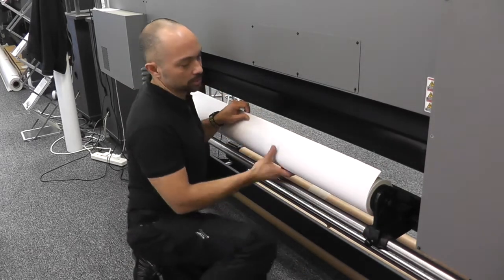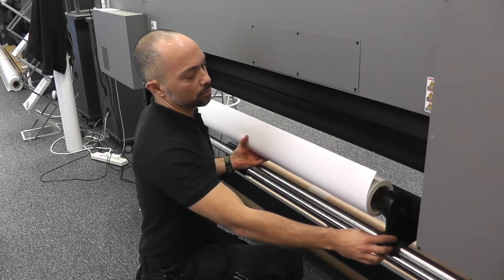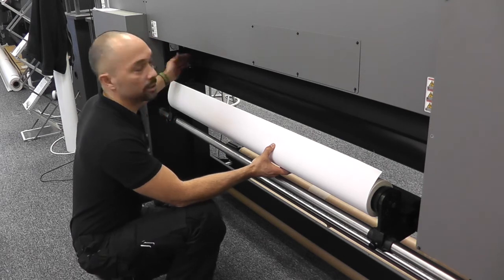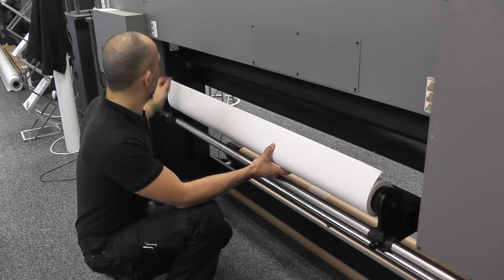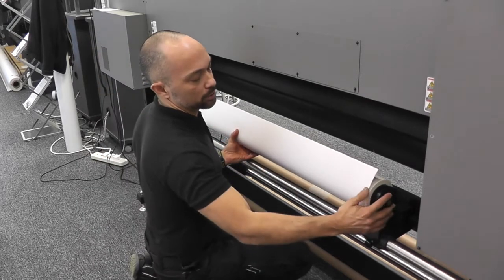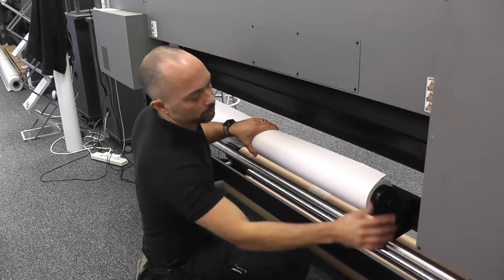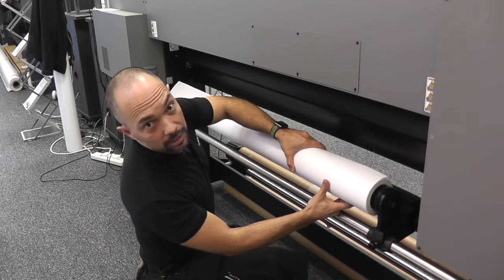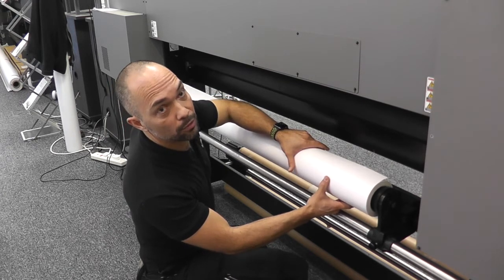Another very important factor to consider is how you load the physical roll onto the flange. First of all, make sure that your left-hand flange is in the correct position so you don't experience a media detect error. Get that flange in the correct position first, tighten up the thumb screw, then with this flange make sure to squeeze the roll together. Doing so just ensures that the roll is not having an uneven effect on the actual physical flange, which can also induce some form of dot misplacement banding.